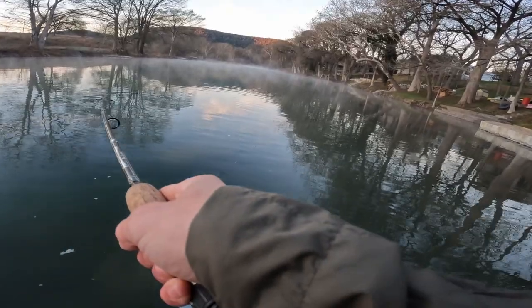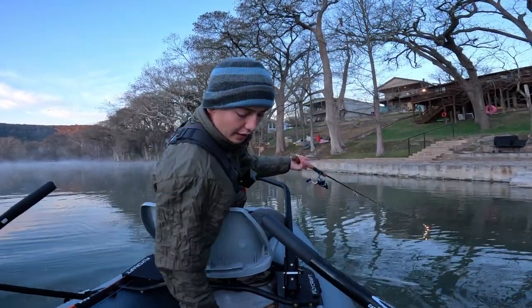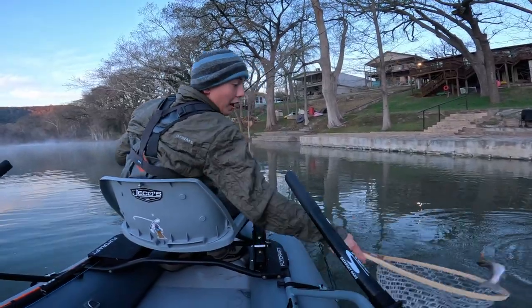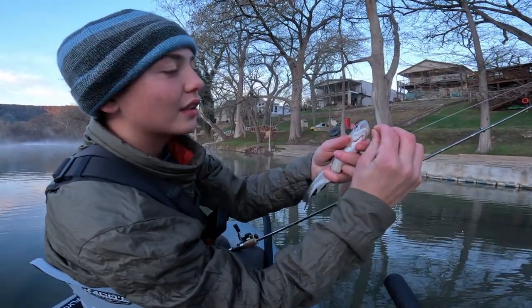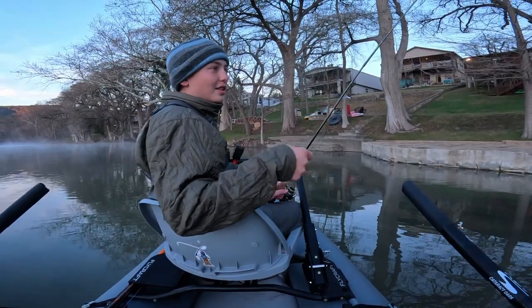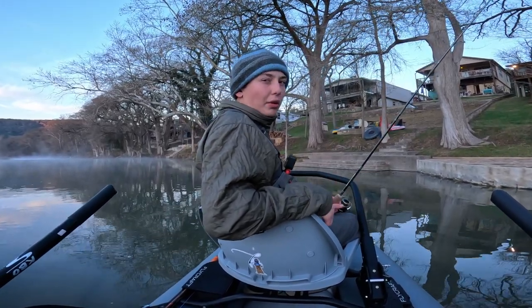Got one! First rainbow of the day — it's very small, a little stock rainbow. We're still going to net it though, do it the humane way. Always nice to get one in the first stretch. Little guy skidded into the net — we got him unhooked. First rainbow of the day, beautiful little fish, barely hooked. You can see the hook just pops right out with the single hook — that's why I do it. It's always fun to catch one in the first stretch; it kind of sets the tone for the day.